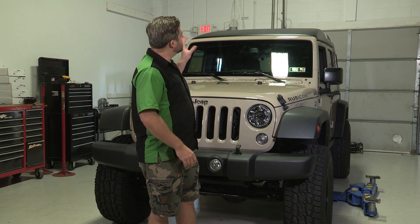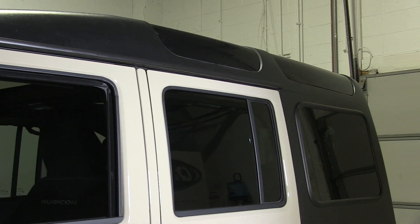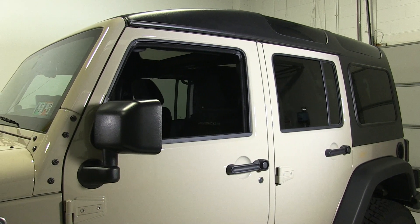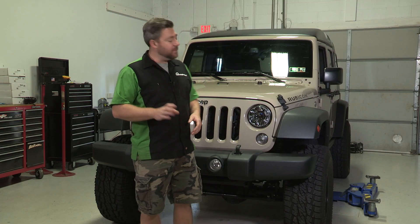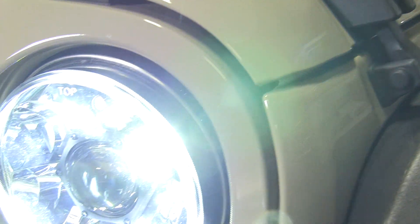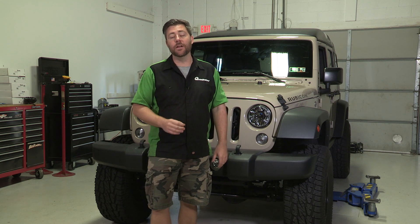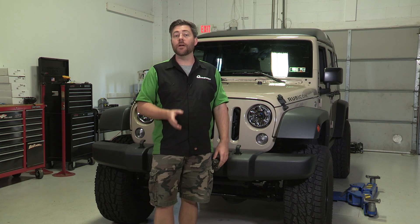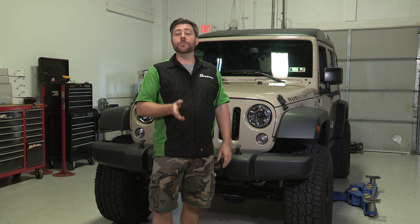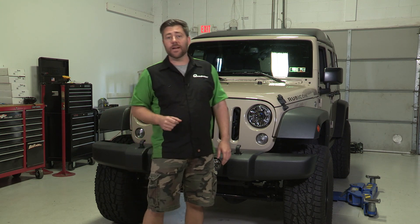We also installed Smittybilt's new safari style hard top — a really cool looking hard top that gives you an extra six inches of interior headroom along with those cool safari style windows along the top edge, letting in a lot of extra light and creating a one-of-a-kind look. We've also previously installed a set of KC Gravity Pro LED headlights, and today we're going to be installing a whole host of Smittybilt products: the SRC Gen 2 front and rear bumpers, their tire carrier, side armor, a new Smittybilt X20 winch, and some KC Gravity Pro LED fog lights to match those headlights.